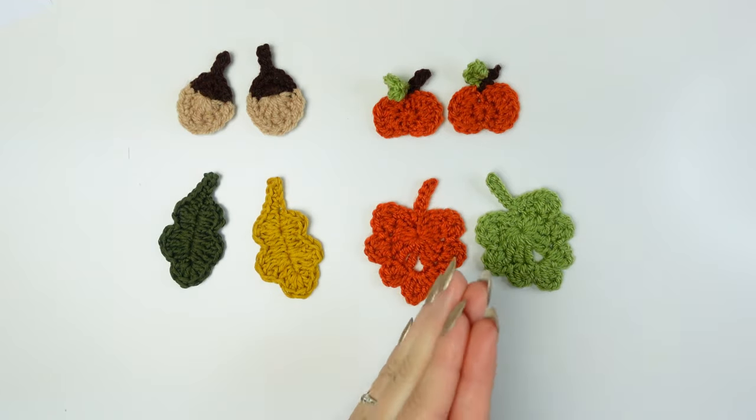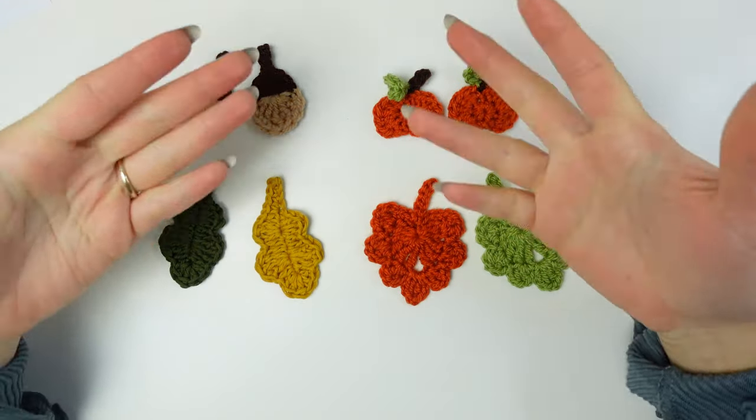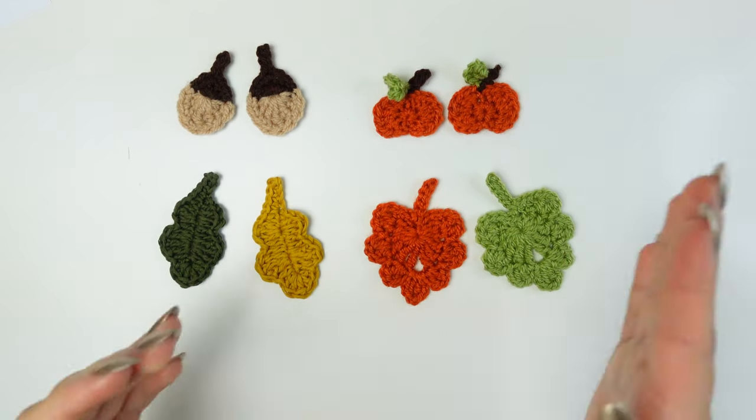Thank you so much for watching! If you make them and do anything using them, don't forget to tag me on Instagram and TikTok so I can see your take on it. If you enjoyed today's video, don't forget to leave a thumbs up and subscribe to the channel so you can watch more awesome videos. See you in my next video, bye!